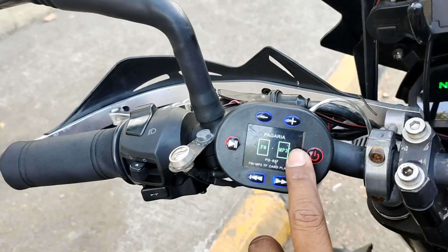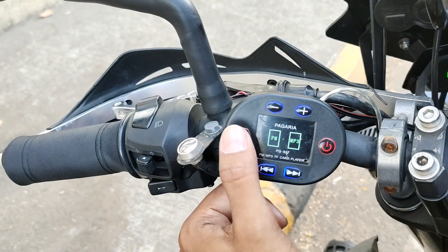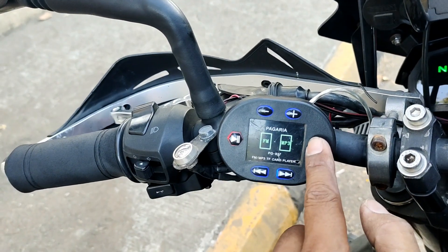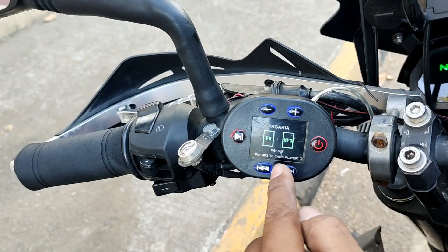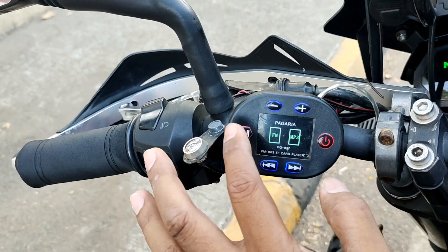Now let's listen to the music. The best advantage of this setup is I can control the music — play and pause from my handlebar, I can control the volume from my handlebar, I can control power up from my handlebar, I can skip to next and previous from the handlebar. This is the advantage.